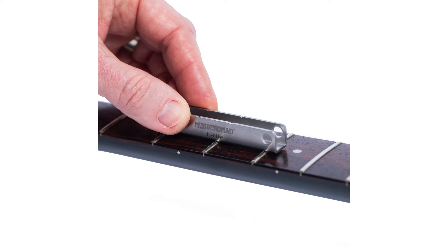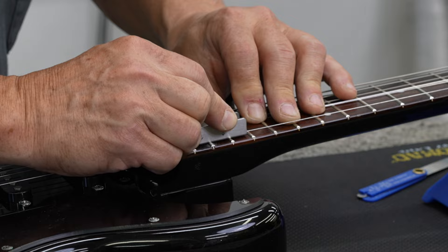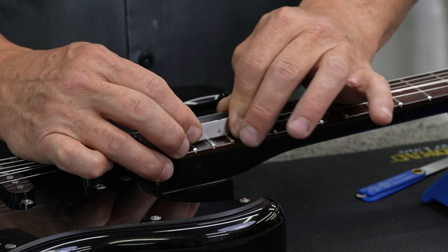With strings on or off, lay across three frets with a high fret in the middle and file either up or down or side to side.